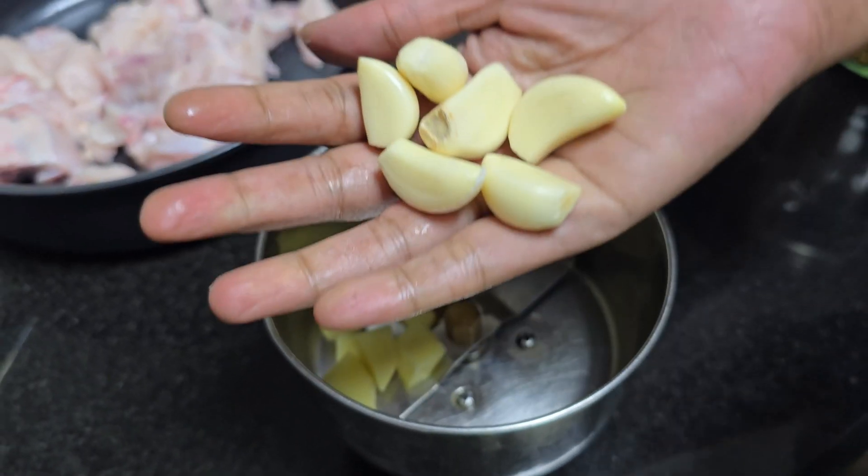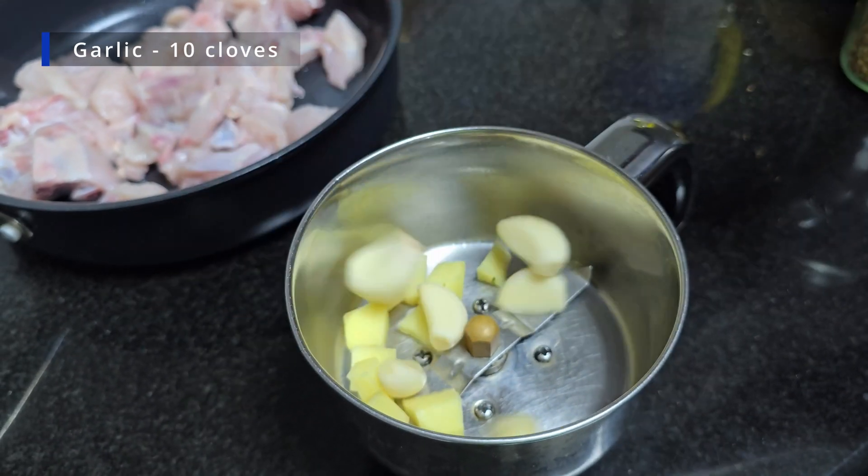The pan is still dry. Put the chicken in the pan.